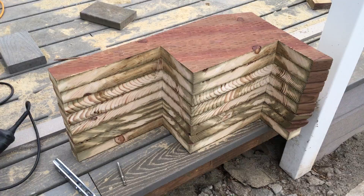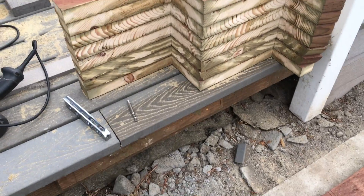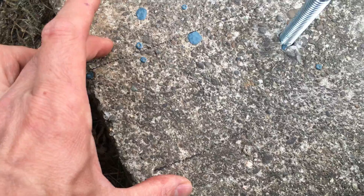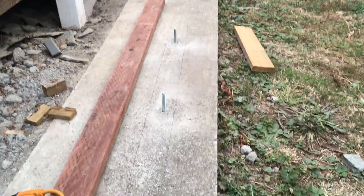I got my stack of stringers cut out there and my kickboard here. What I did was I put my stringer down where I wanted it, where it would wind up, then I drew with a Sharpie where the kickboard would be. I do that all the way down.